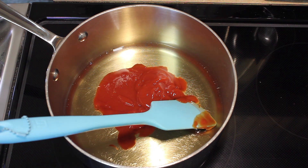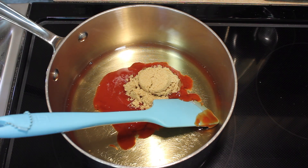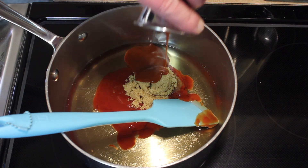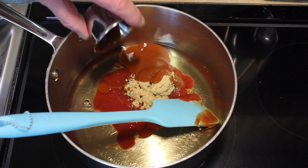2 tablespoons of brown sugar, 2 tablespoons of hot sauce. I'm using Valentina hot sauce.